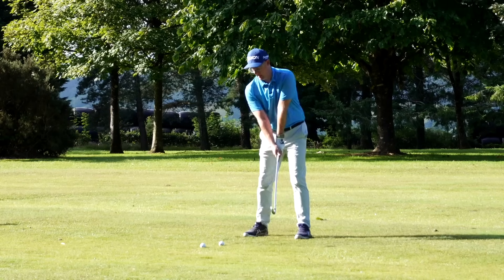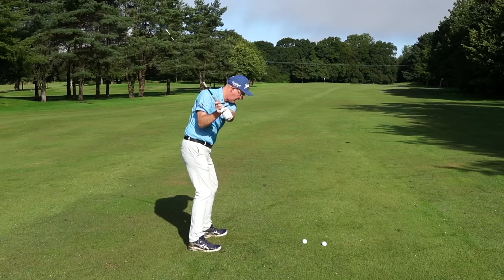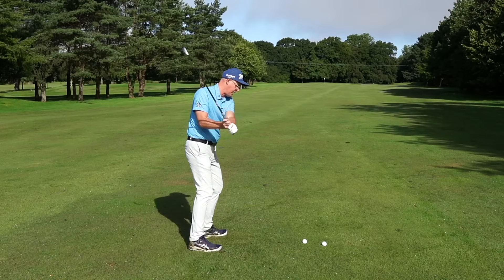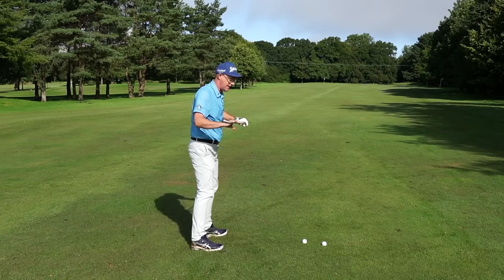I've done lots of videos talking about amateurs having quite level shoulder turns as they come down and through, which encourages club paths where the club wants to come this way. They tend to either lean back and crash the club or keep going in and down.